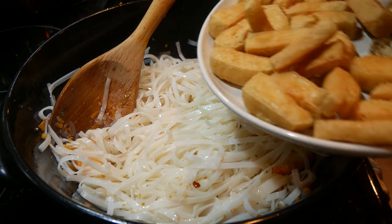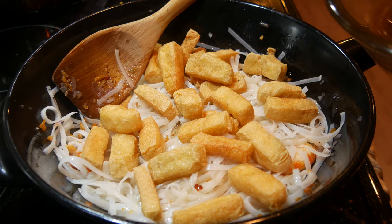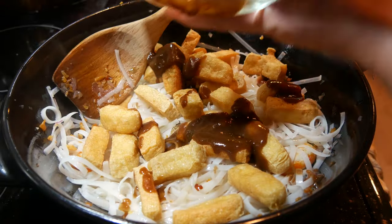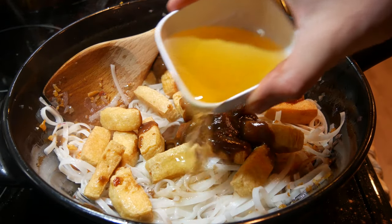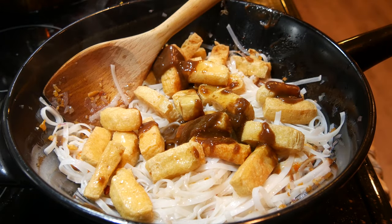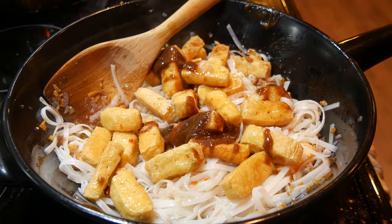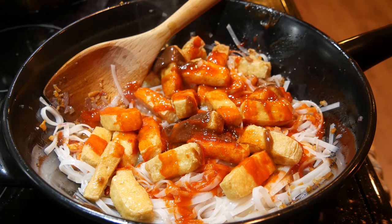Once those noodles are completely coated in oil, I'm going in with my fried tofu. Now going in with the sauce: first, our tamarind concentrate right in there; then our palm sugar dissolved into some water; as well as our vegan fish sauce; and about a tablespoon of sriracha. Mix this in.